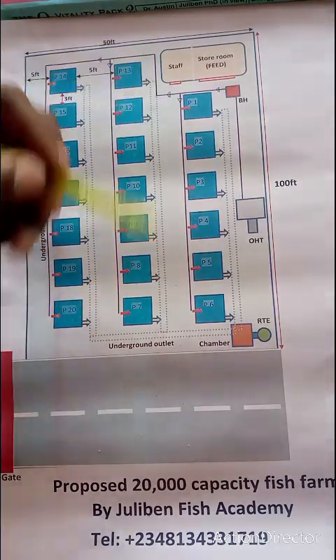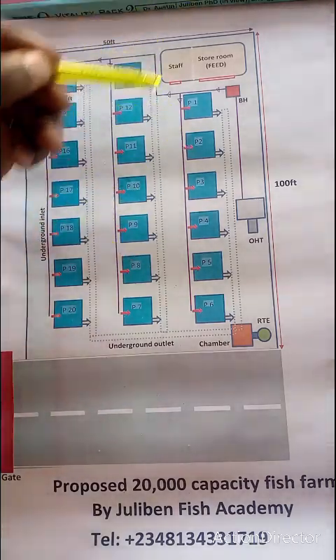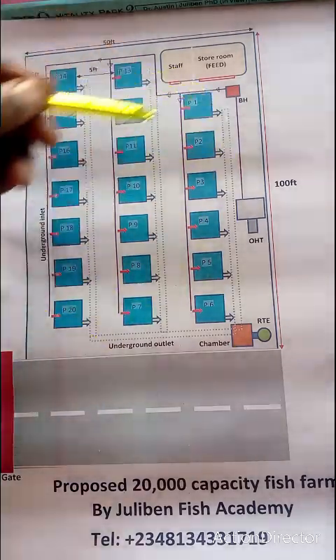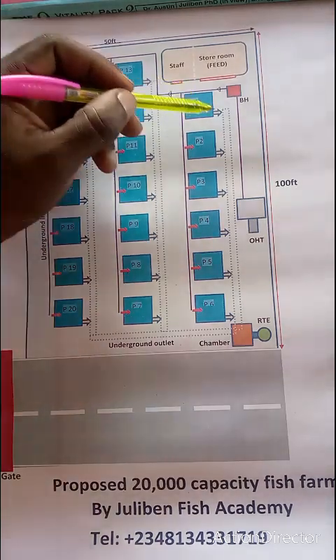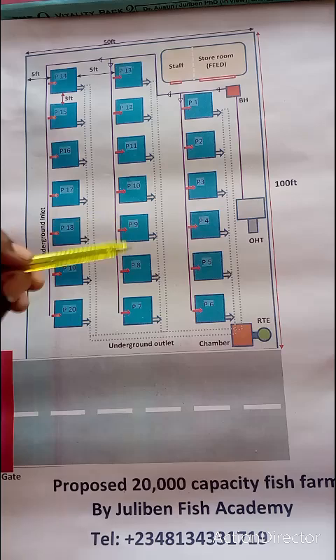It's best to stock feed for six months so that price fluctuations don't affect you. Alternatively, stock for half the grow-out duration — if it takes four months to reach target size, stock for two months; if six months, stock for three. The spacing between ponds is also important: five feet from the fence to the first pond, five feet between ponds horizontally, and three feet between ponds vertically — giving enough movement around each pond.